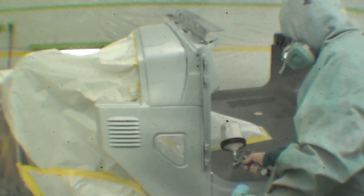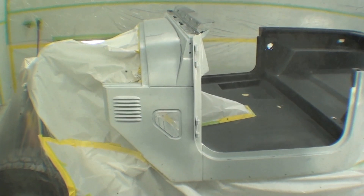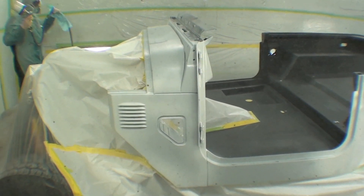All the necessary seams have been seam sealed. The reason for that is sometimes you get rust that bleeds because you just can't get in between a lot of those spot-welded panels from the factory. Granted, everything's been sandblasted — it's just to ensure no bleeding at those joints. It also makes for a smooth transition between panels as well.